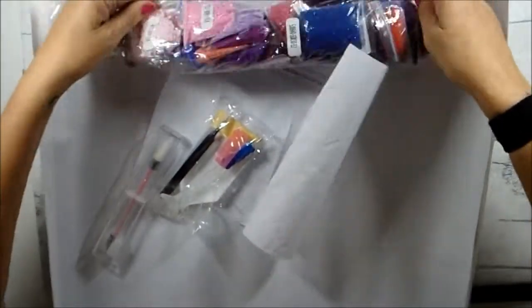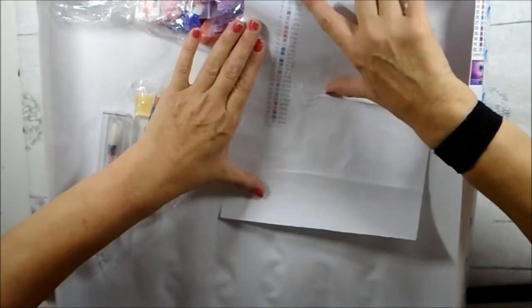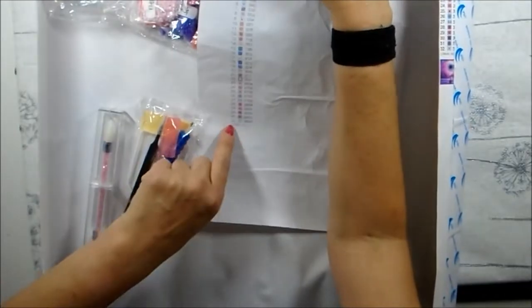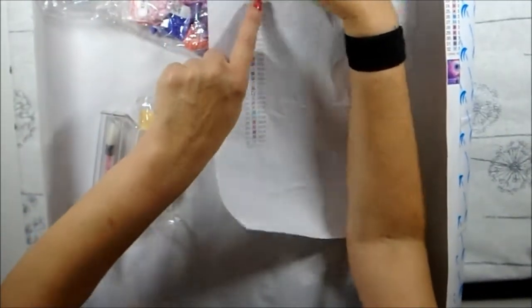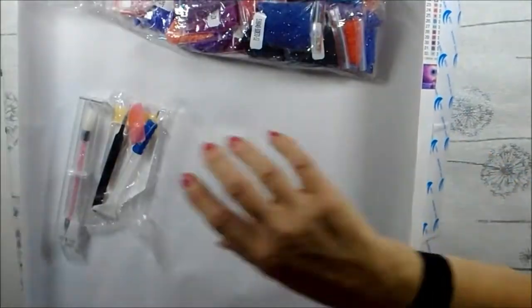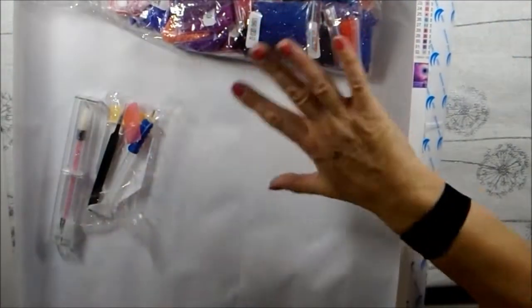I've got all the colors I need in there, and this shows all the numbers of the colors. They're not numbered one to 31 — I've got 31 of them — they all have codes like 154, 58, and they all have these little symbols. Each number corresponds with a symbol, so that is the piece of paper, and that's it for the instructions.